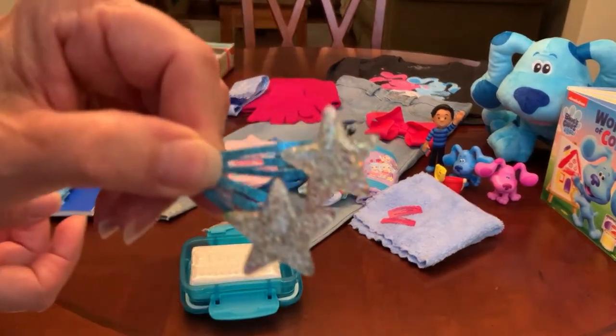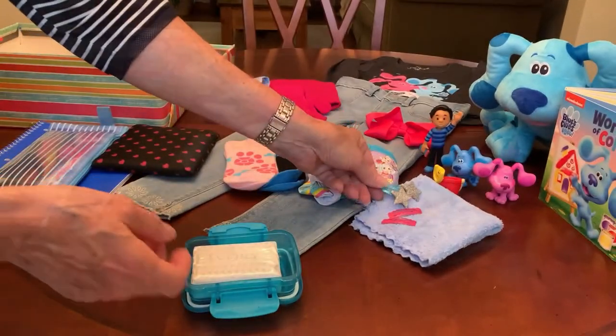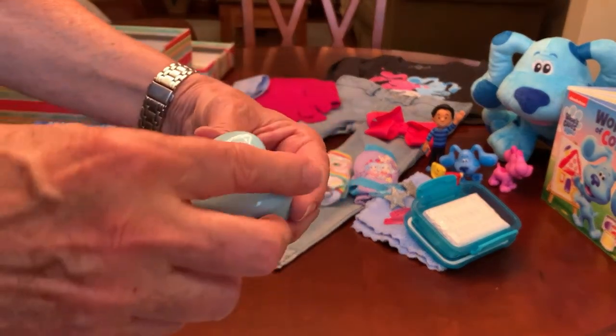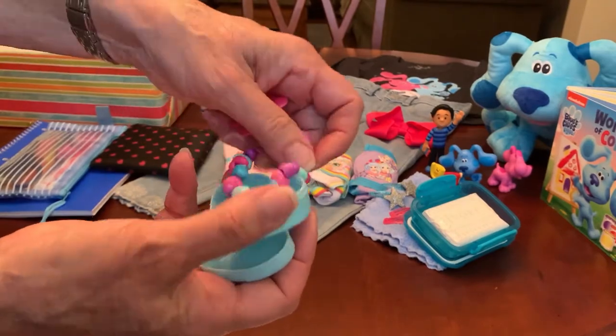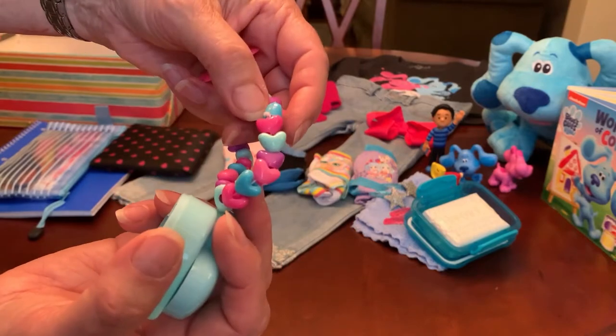I added a couple of pairs of barrettes: a magenta pair with a little scalloped edge, and a sparkly blue pair with silver resin stars. She also has a little blue heart-shaped trinket box with a little daisy ring and a bracelet with heart-shaped beads tucked inside.